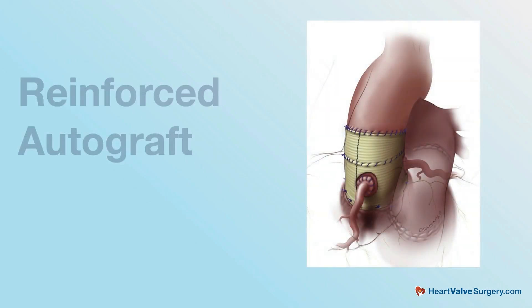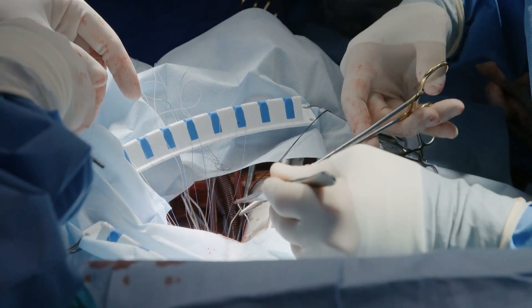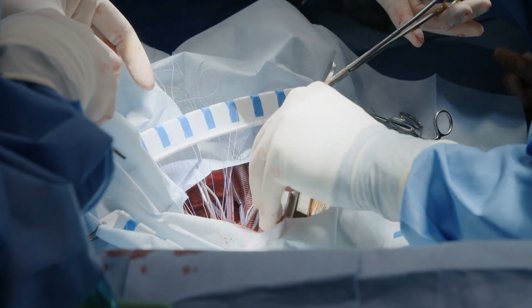We were just having a conversation all about the Ross procedure, and as a surgeon that specializes in the Ross, you have considerations and choices. One component of the Ross is whether or not to reinforce the autograft, and I'm curious to know your thoughts on that topic and if you could share them with the patients in our community.